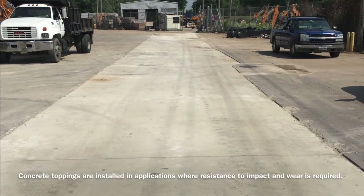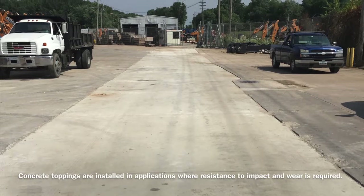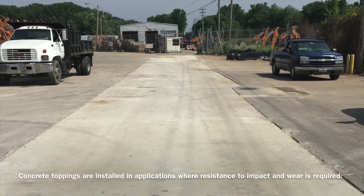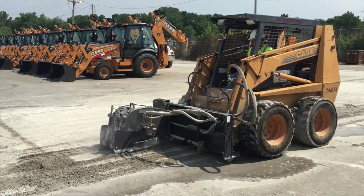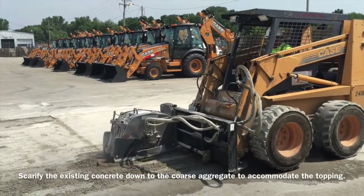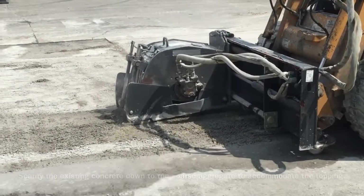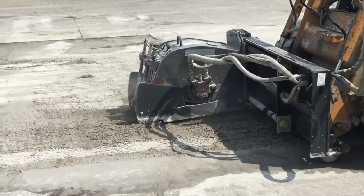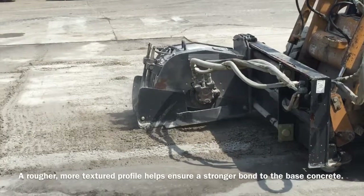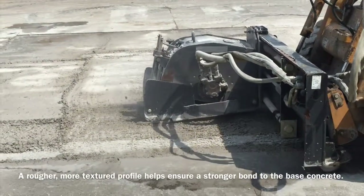Concrete toppings are installed in applications where resistance to severe impact and wear is required. Scarify the existing concrete down to the coarse aggregate to accommodate the topping. A rougher, more textured profile helps ensure a stronger bond to the base concrete.